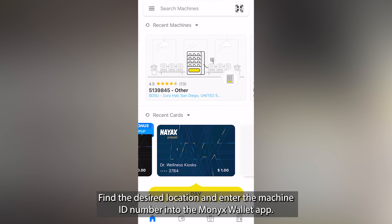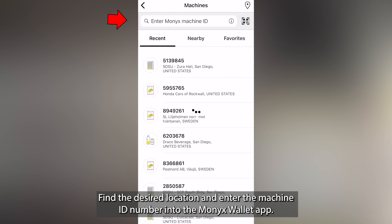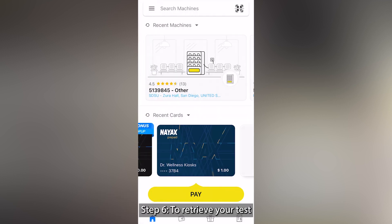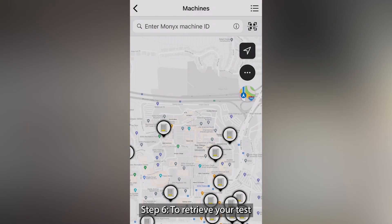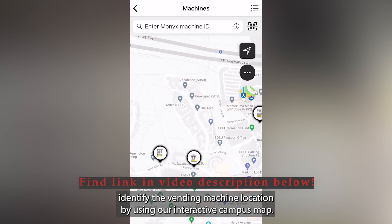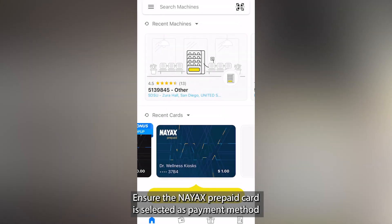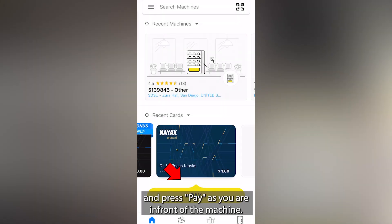Step 5: Find the desired location and enter the machine ID number into the Monix Wallet app. Step 6: To retrieve your test, identify the vending machine location by using our interactive campus map. Ensure the NIACS prepaid card is selected as the payment method and press Pay as you are in front of the machine.